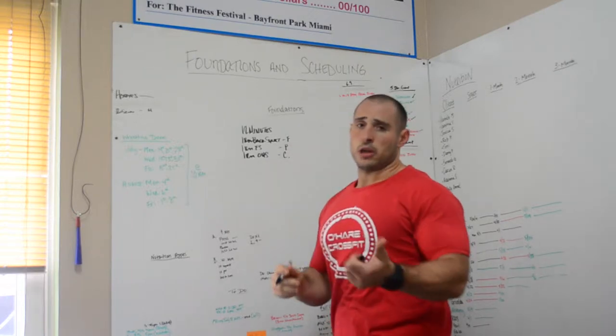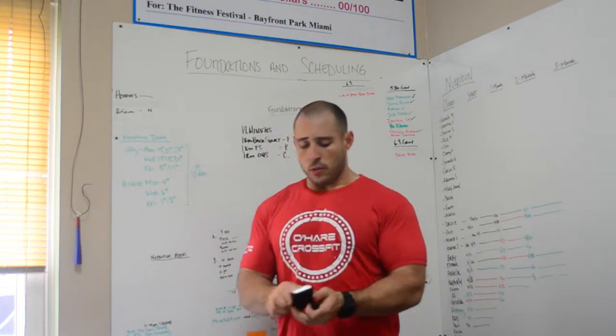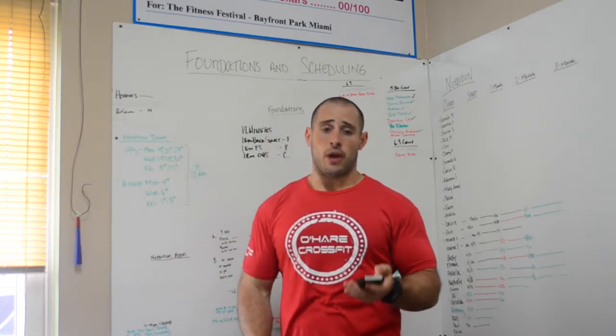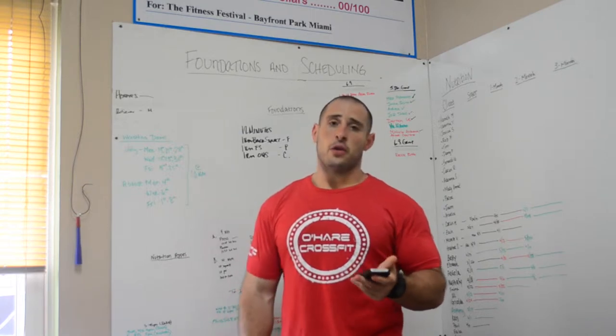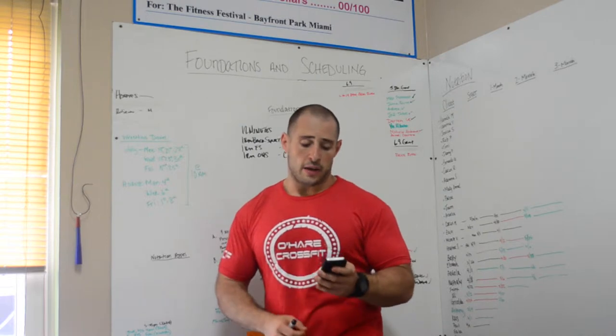Here's the rules: everybody will be getting 1 rack and 1 barbell per team. Everybody will have to work off 1 rack. Each team will have 8 45-pound plates, 2 25-pound plates, 2 15-pound plates, 2 10-pound plates, and 25s.